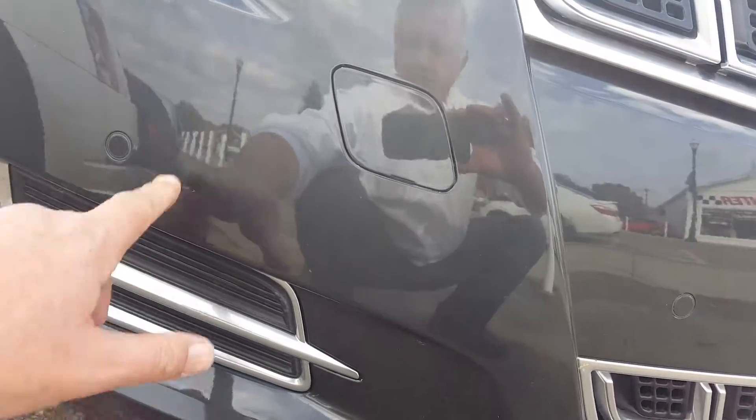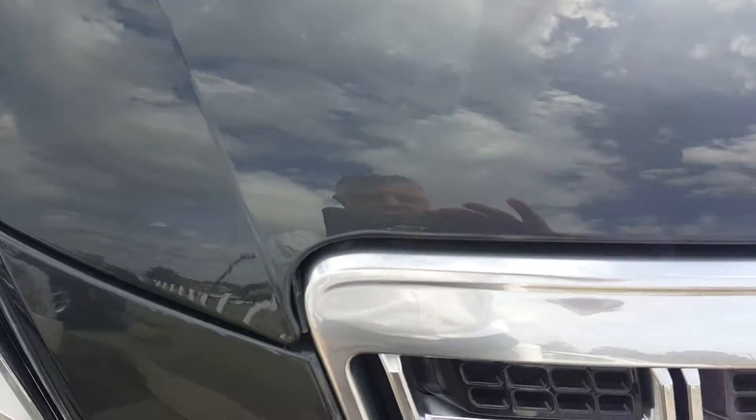This is just dirt on here — it's all dirt. Trying to look at the first scratches here, I don't see any stone chips. If they are, they are very, very minor.